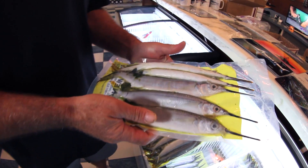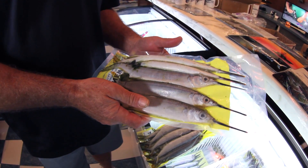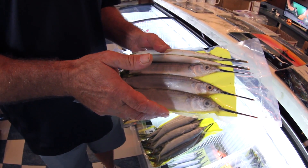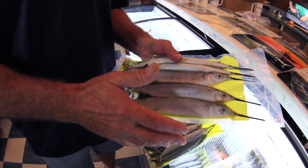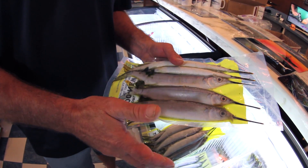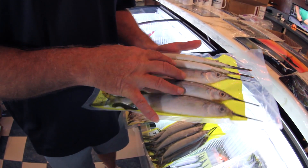Maybe most importantly, when you get ready to defrost your ballyhoos for use, you don't ever want to just stick them in a bucket of water to defrost them quickly. If you were going to eat a really good quality steak tonight at home and you took it out of the freezer, you would never submerge it in a sink of water to defrost it that way — it would turn mushy and brown. The same thing goes for baits.